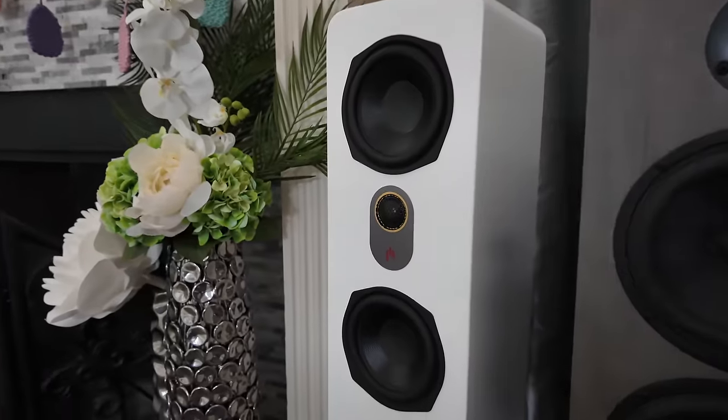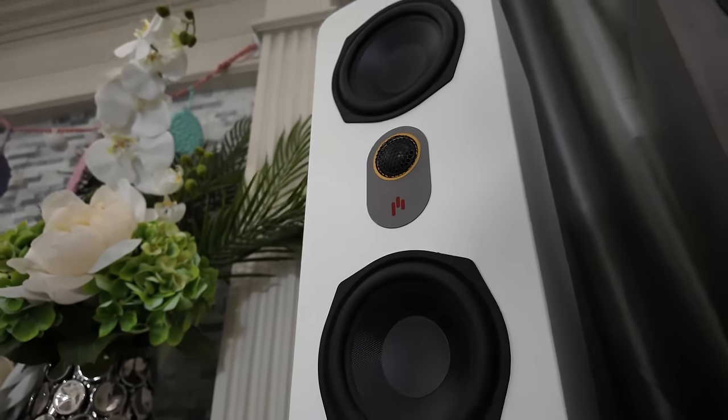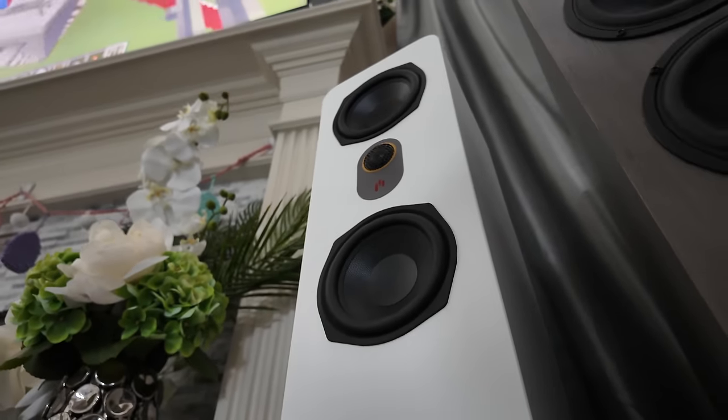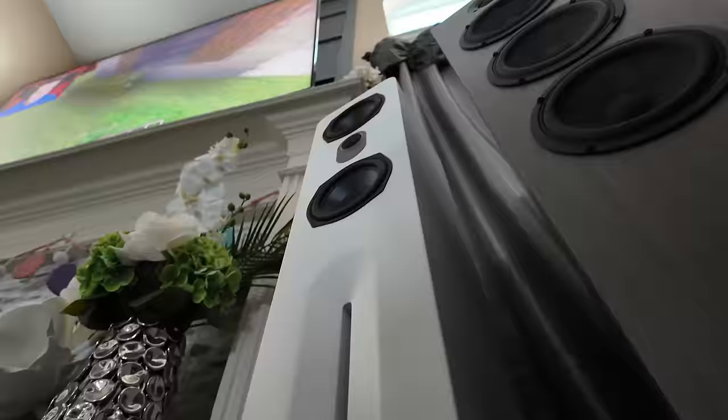They soundstage great. They do have that treble jumper if you want to calm down the top end, but I don't want to — I think it's great just the way it is. If you like the looks and you like that sound characteristic, you're definitely going to like the price — less than $1,000. Very high quality speaker. I love them. At this price: 9 out of 10.